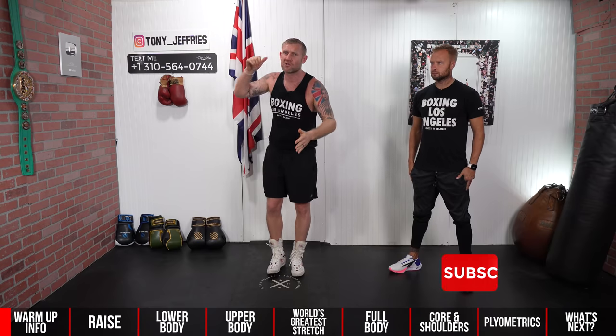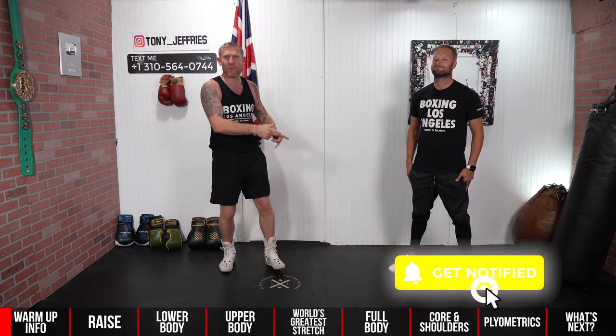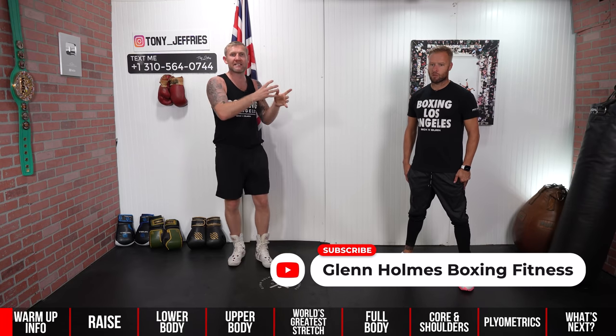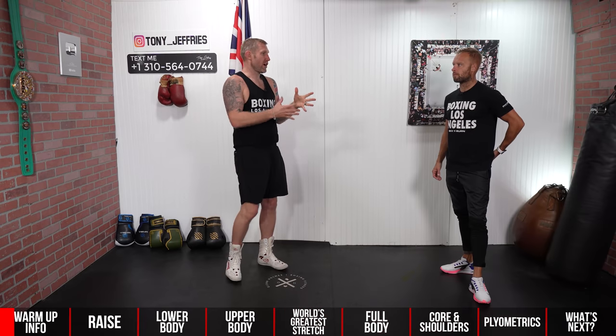On this YouTube channel I give you everything boxing education, so if you want to learn how to get better at boxing, make sure you subscribe for more videos like this. Today I brought along my business partner and friend Glenn Holmes, who is an expert in boxing fitness. He's going to take us through these warm-ups and give us his expertise to help you get better and get a better understanding of how to warm up your full body.